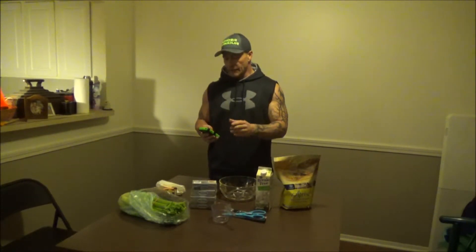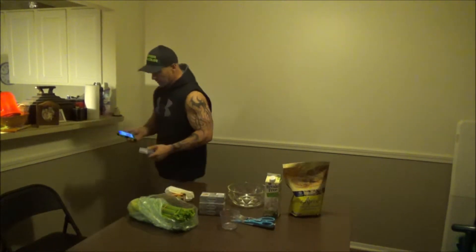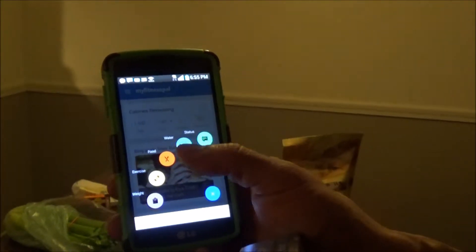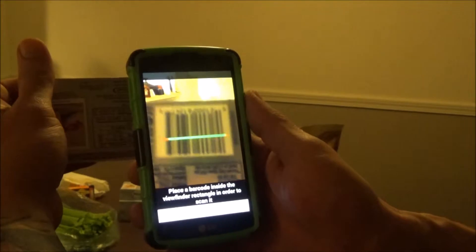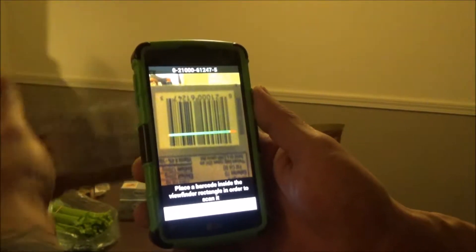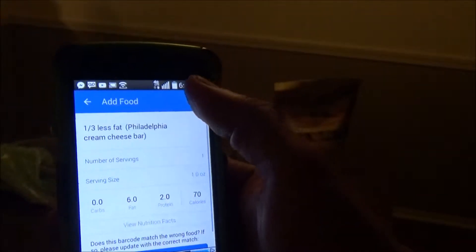As always, as I'm making this I'm going to put it in MyFitnessPal and show you the rundown. You hit plus on MyFitnessPal, add food, then do snacks, then hit the scanner and put the food in front of the scanner. It'll come up — one-third less fat Philadelphia cream cheese bar — two protein, six fat, and zero carbs. Hit okay.